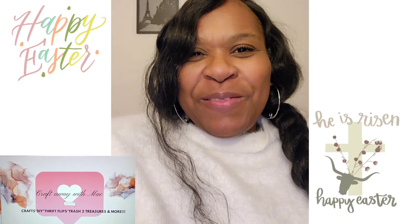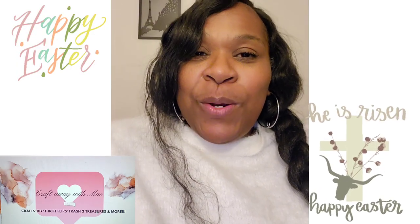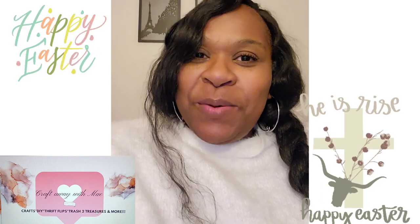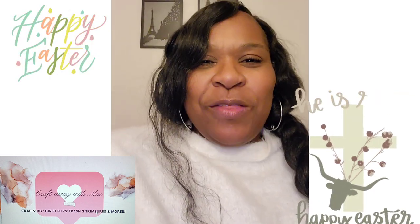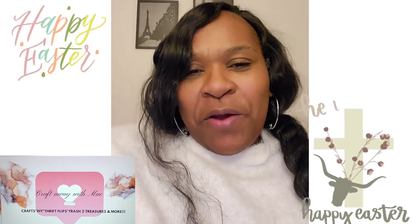Hey lovies! Welcome to my channel, Cracked Away with Mae. I'm Mae. If you're new here, thank you so much for stopping by to see what I have going on today. If you are returning, thank you so much for coming back to hang out with me. I appreciate you all so very much.